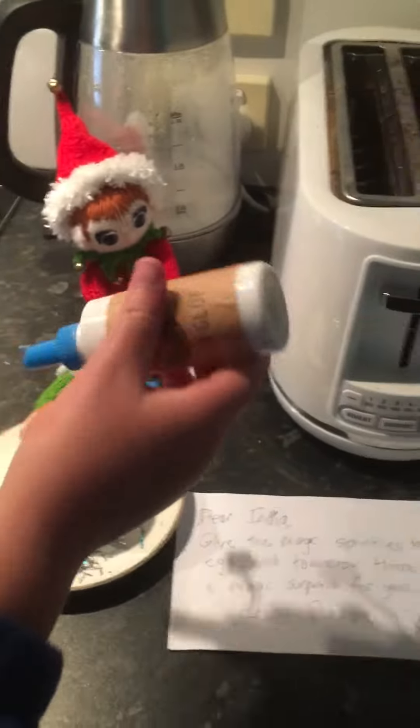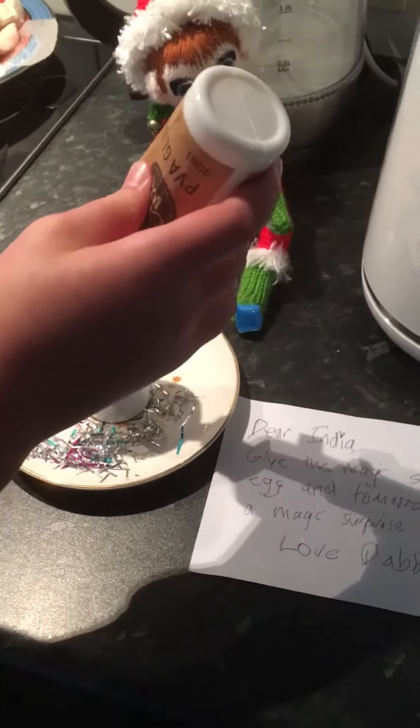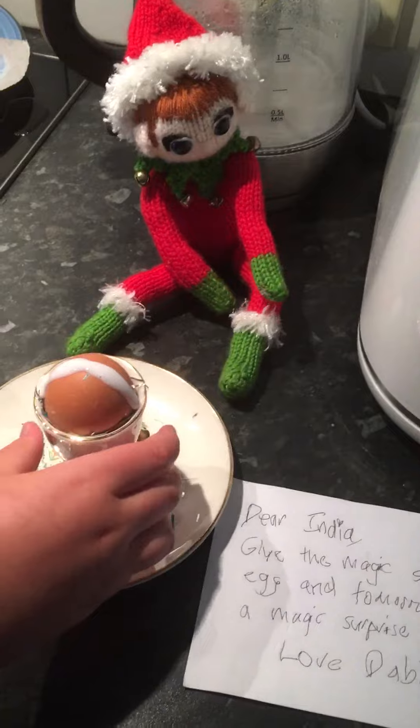So India is going to stick some glue on top of this egg. I'm not sure how easy it is to glue sprinkles. I don't want it to go on the cup. Okay, tip it out of the cup so that you don't ruin the cup.